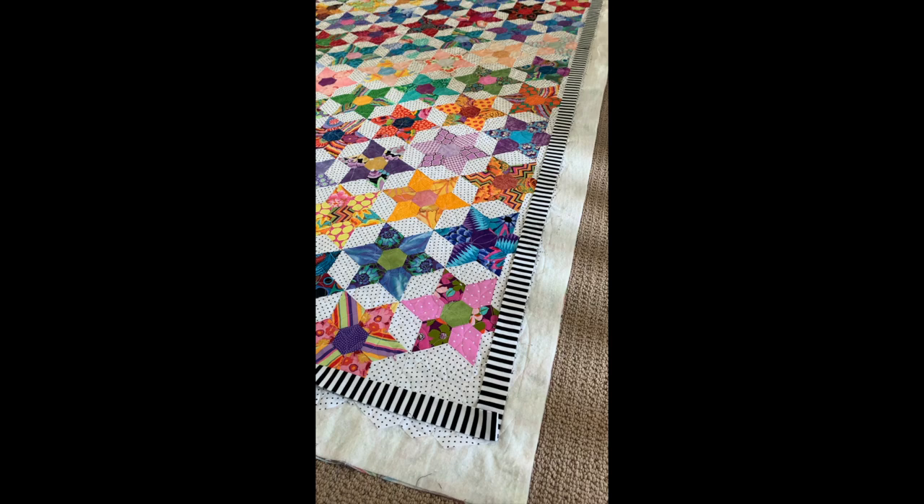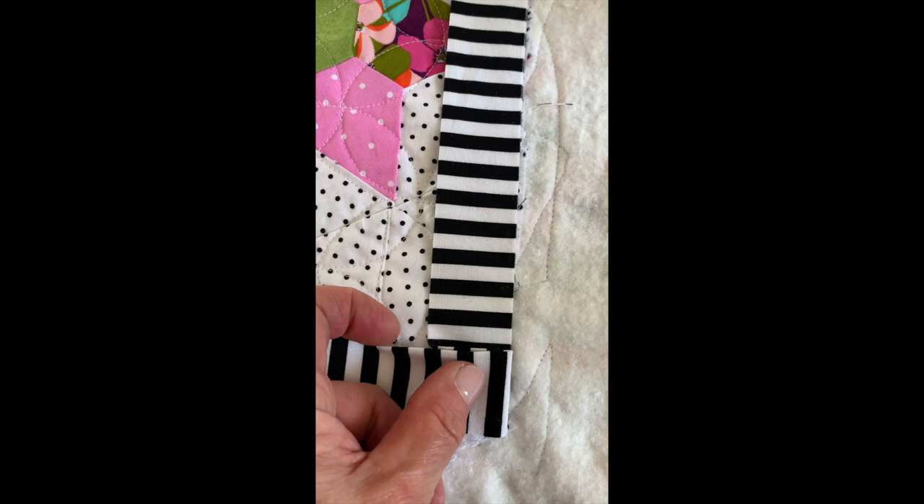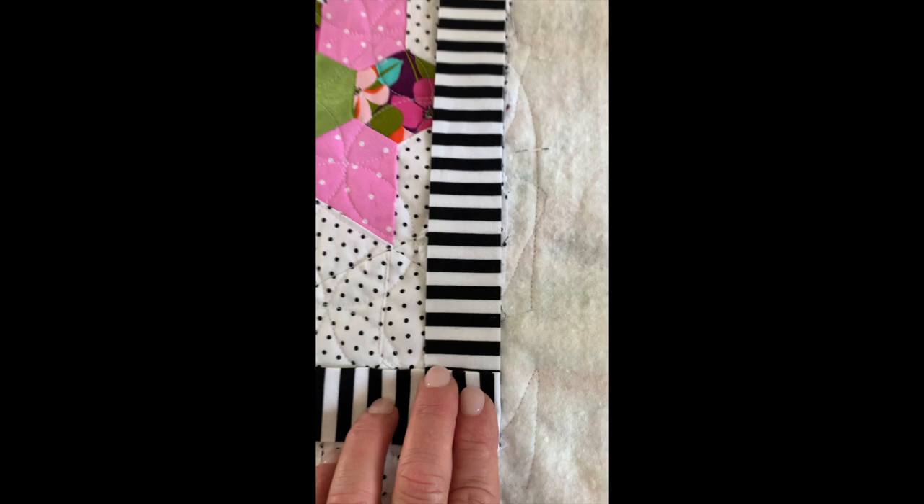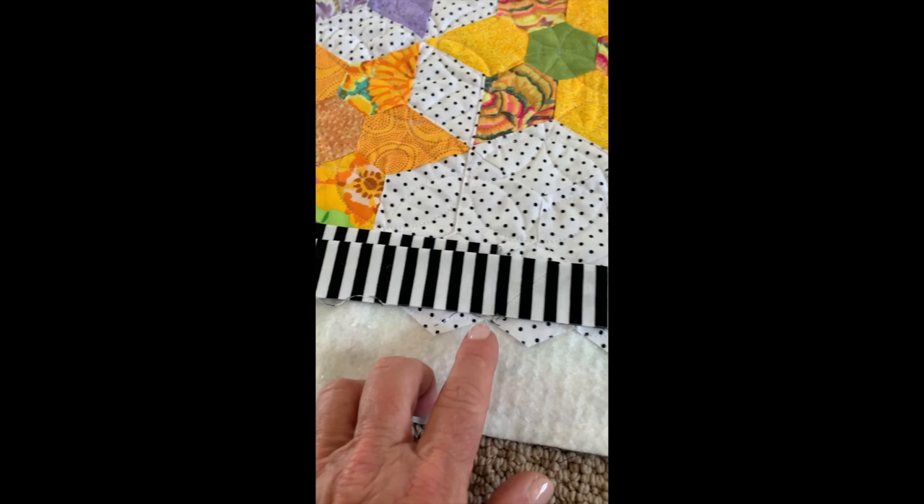I got lucky and corners three and four didn't have any seams that landed in the corner. I'm going to pay attention so these get lined up so that when sewn on the diagonal it'll be a really nice match. I'm going to pin the corners and leave those in place, and then we'll move it to the ironing board.